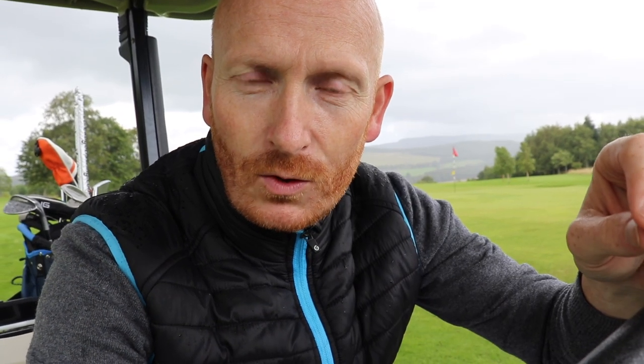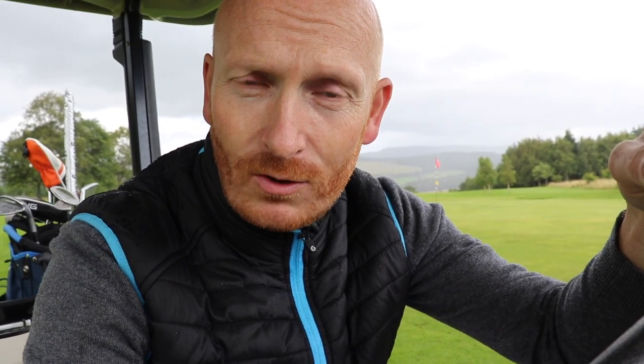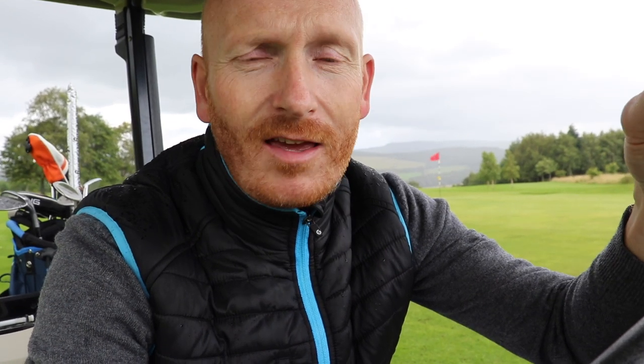Thanks very much for watching. In the description below there's a link for a newsletter sign-up — if you sign up you'll get notifications of all my latest videos, plus additional video content. Feel free to click that. If you haven't subscribed, click the subscribe button, hit the thumbs up and the bell notification. Thank you very much.